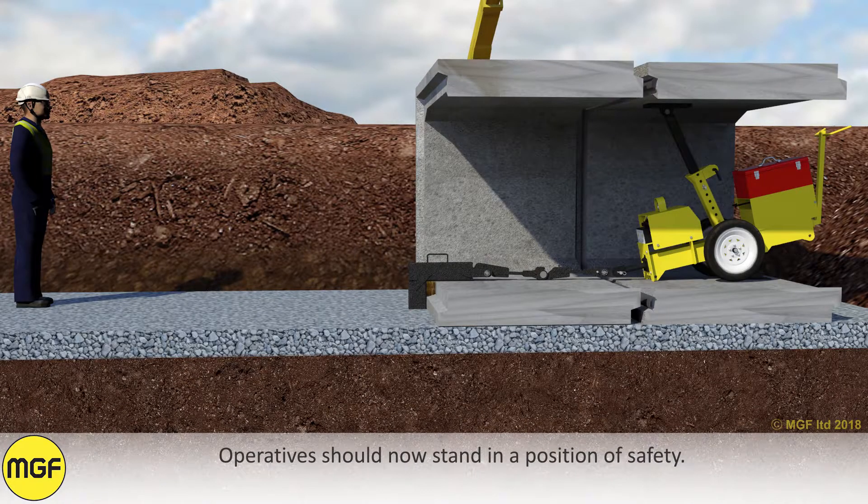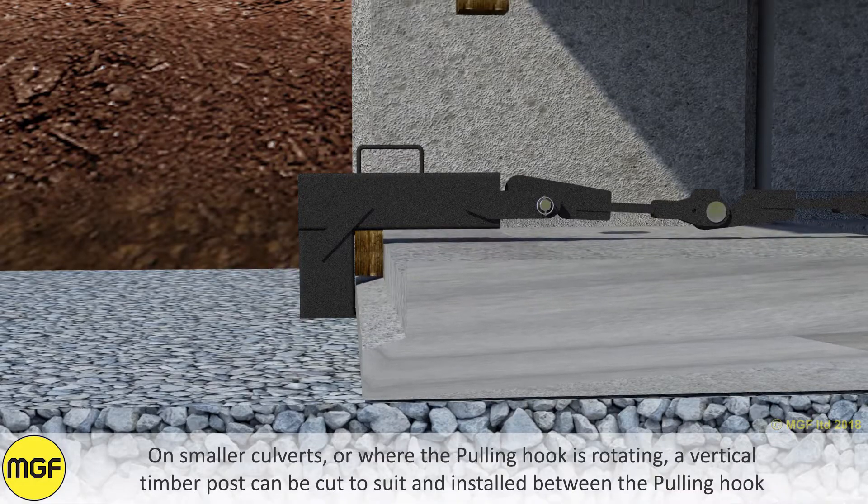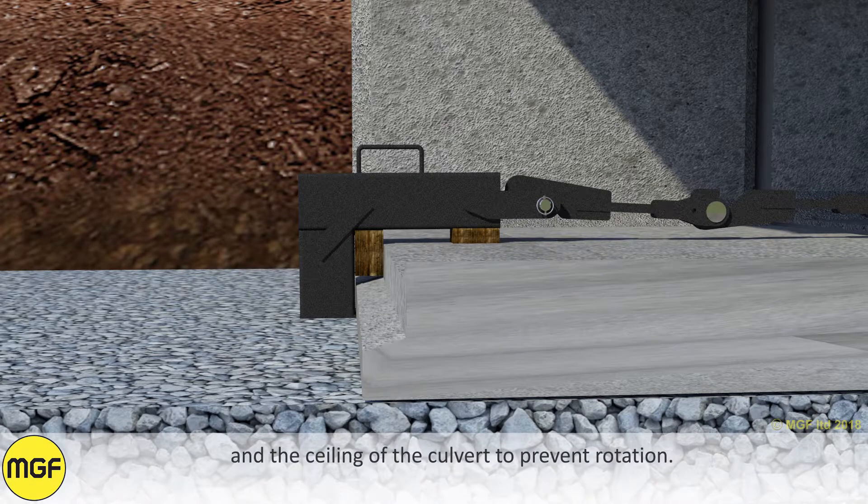Operatives should now stand in a position of safety. On smaller culverts or where the pulling hook is rotating, a vertical timber post can be cut to suit and installed between the pulling hook and the ceiling of the culvert to prevent rotation.